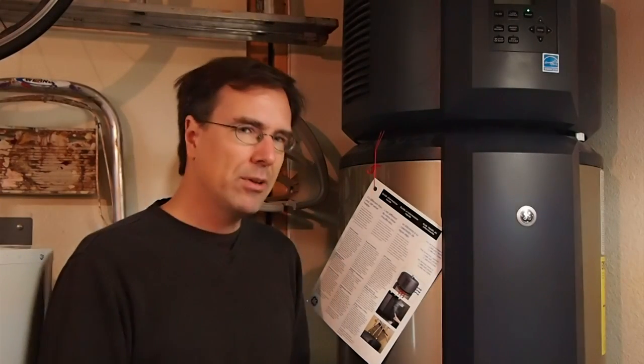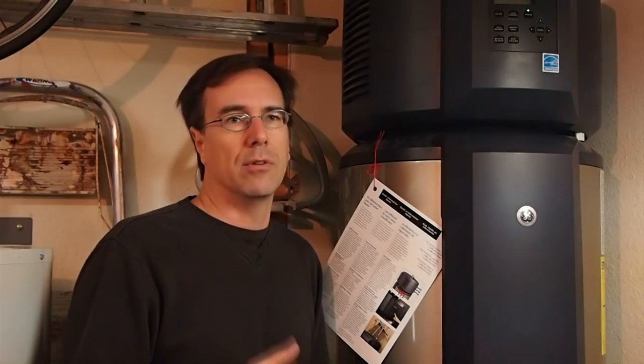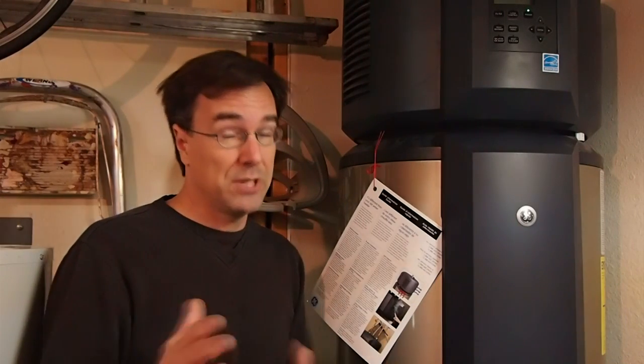The noise comes primarily from the fans and the compressor in the heat pump. It kind of sounds to me like a server or a high-end computer — a very noisy high-end computer — because they have fans of similar size and move a lot of air. It's not really loud, but it is noticeable. GE says it's 58 decibels, which is kind of hard to relate to for most people. I have mine installed in the garage. My daughter's room is right on the other side of the wall, and if she had ever heard the noise in her room, I would know about it. So it's not that big a deal, but if you're installing this in an interior living space, it's something you might want to consider.